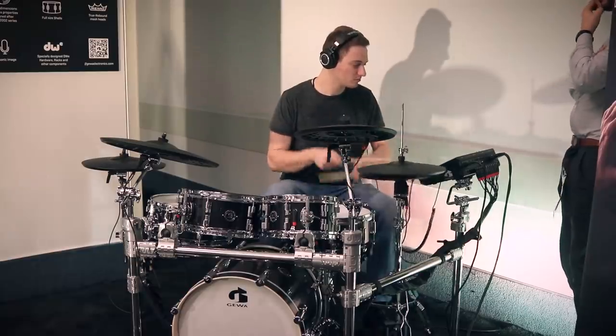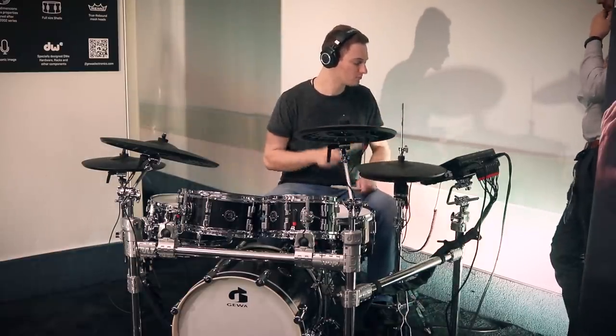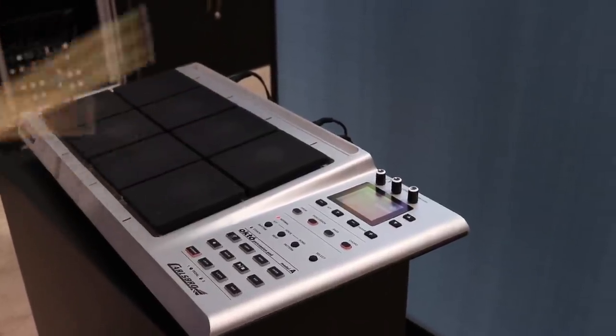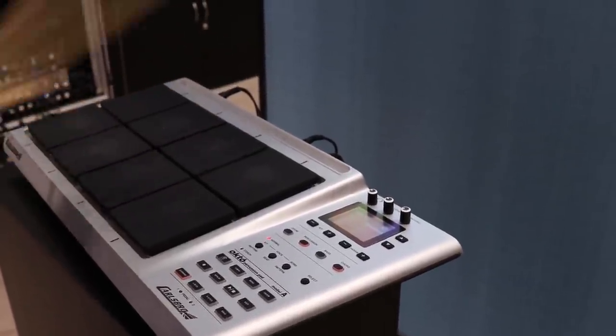Today's video is all about different electronic drum sets and multi-pads that you can't buy yet. These are coming in the next 6 to 12 months in the world of electronic drums. I'm giving you guys a heads up about them and what I think about them overall. We're going to be covering HXM, DB Drums, GAVA, and Carlsboro.